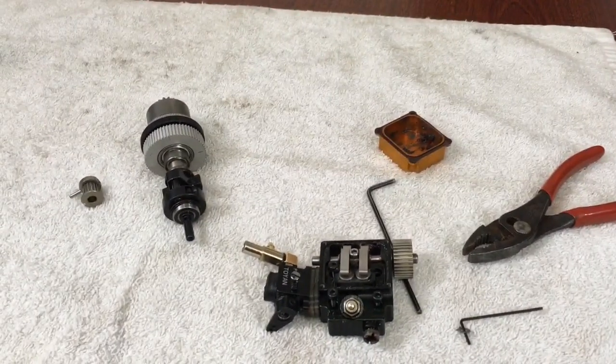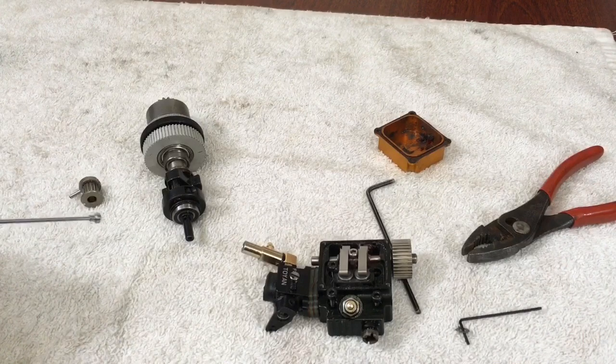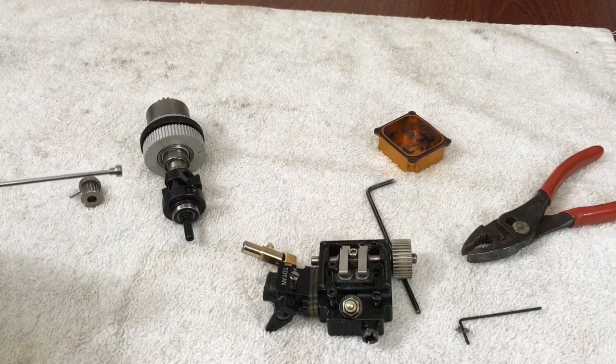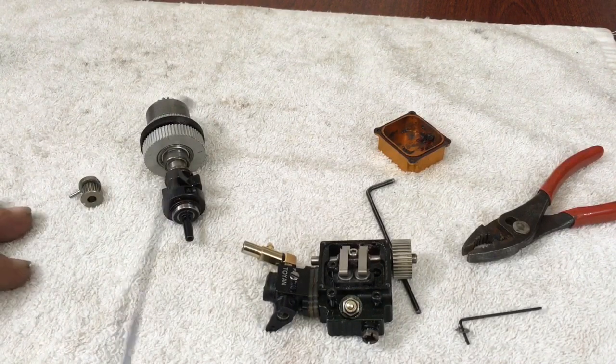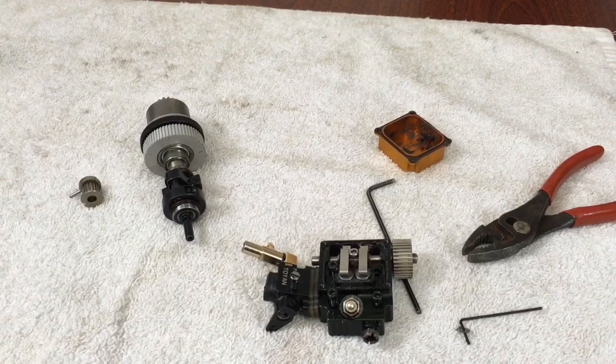Okay guys, here's what we got. I was farting around with mine — I'd like to say I tore mine apart because I was having some erratic running issues with it and I couldn't figure out why. So the first thing I want to do is I want to do a timing video real quick here to show you guys.